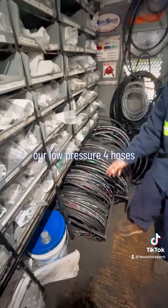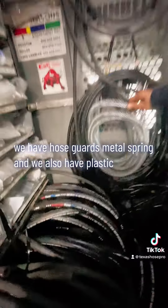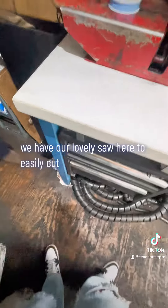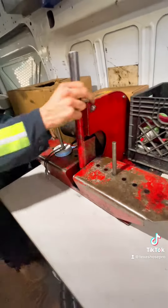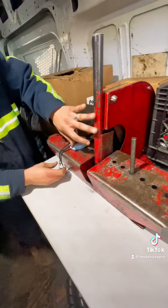Also our hoses — our low pressure four hoses, high pressure four hoses, all the way up to 16. We have hose guards: metal, spring, and plastic. We also have our saw here — easily cut.